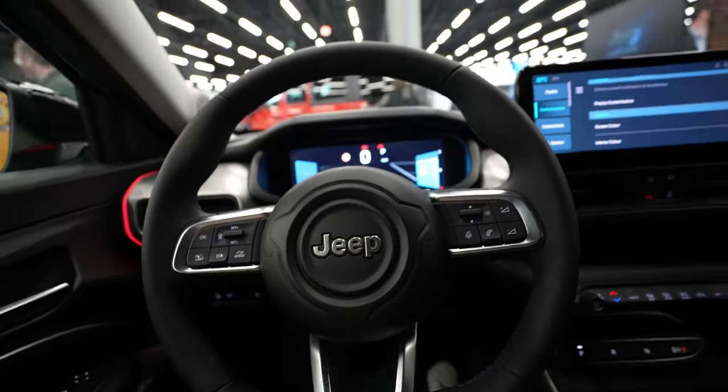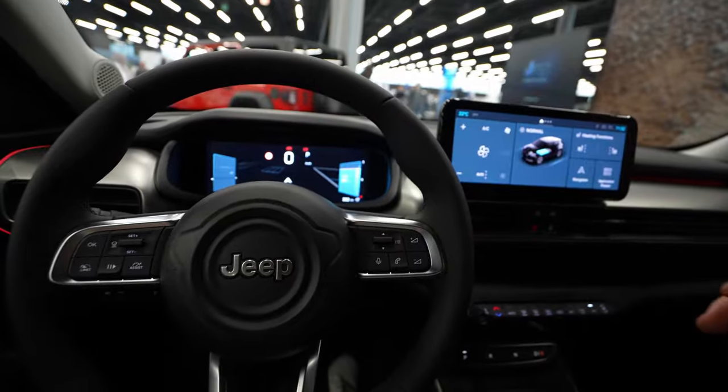That's generally it for the multimedia and cockpit review. If you have questions, ask me in the comments. The full review and test drive of the Jeep Avenger full electric version should be coming in one to two weeks, so subscribe and hit the notification bell to know when it's out. I hope the video was useful — thank you for watching, stay safe, and see you in the next one!